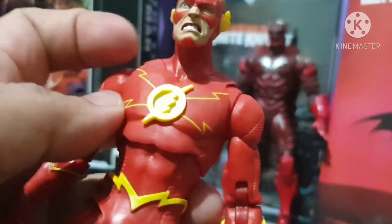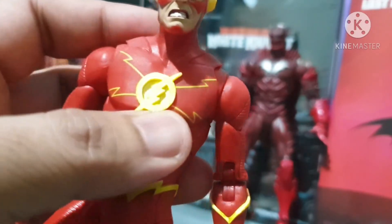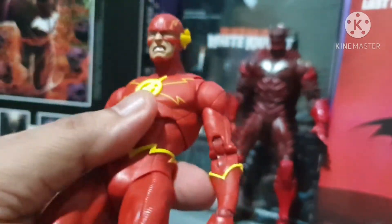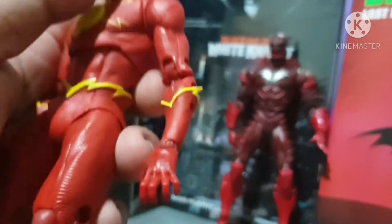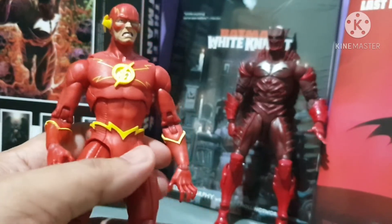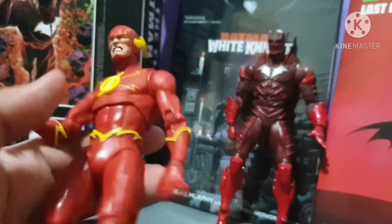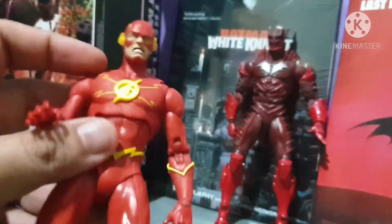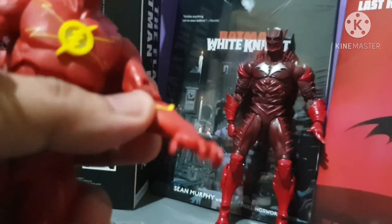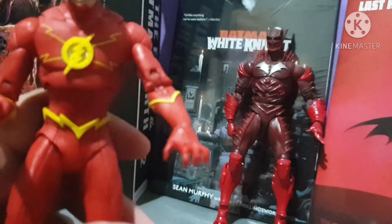As you can see there's lightning on the legs — more lightning for the Flash. So this is the two-pack we've been waiting for, highly anticipated, especially for the Red Death action figure. Some people actually buy this set just because of Red Death and then sell their Flash. There are also comments about the hands of the Flash, but I personally don't have any problem with them — if you do, comment down below.